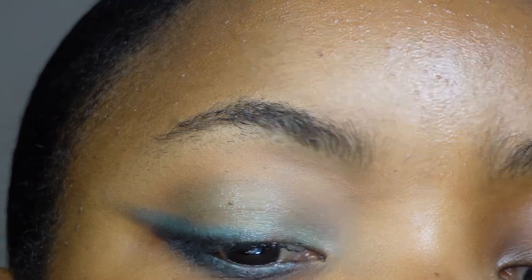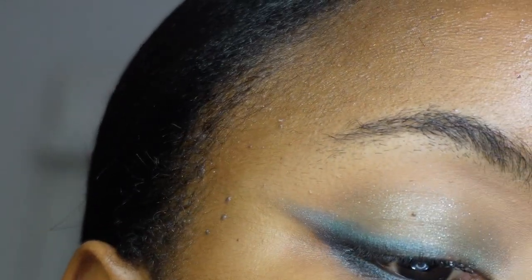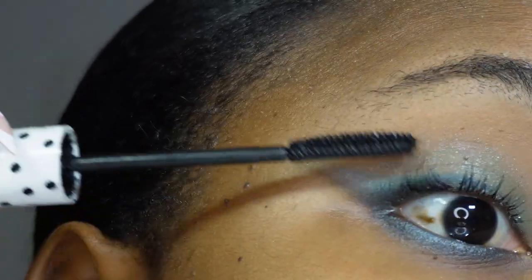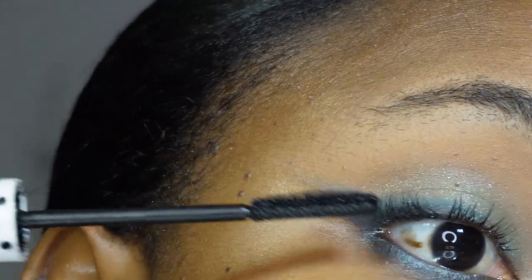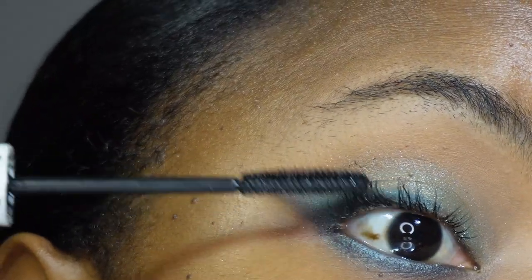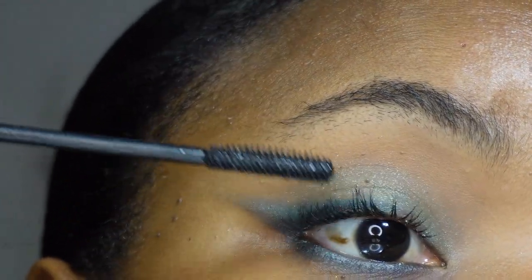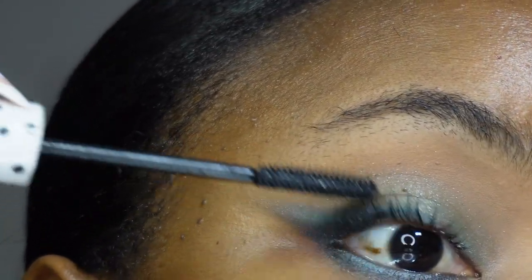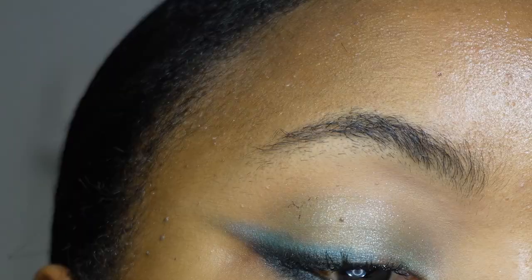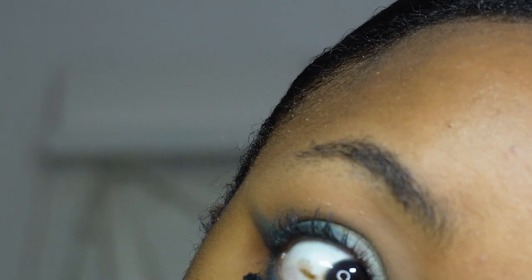Now going into mascara — I'm using the Zaron Lengthening Mascara. Opening my eyes wide to apply it. I'm going in with false lashes for today's look, so I'm not doing too much on my upper lashes because applying too much mascara on upper lashes tends to mess with false lashes later on. So I'm applying it minimally on the upper lashes and a bit more on my lower lashes.